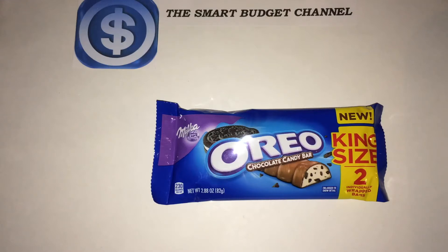Welcome to another edition of the Smart Budget Channel. Today we'll be doing a Walmart product review of the Oreo chocolate candy bar. This is a king size with two individually wrapped bars — 230 calories per bar, so eat with moderation.